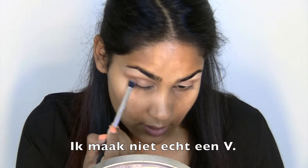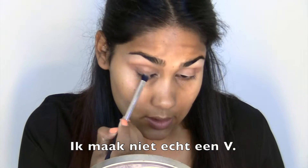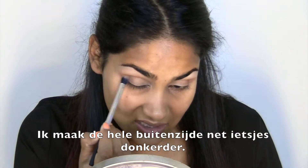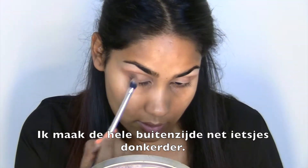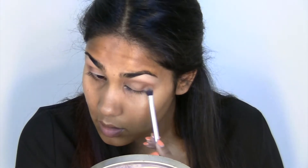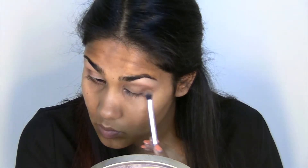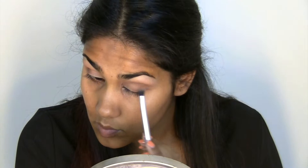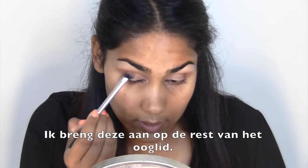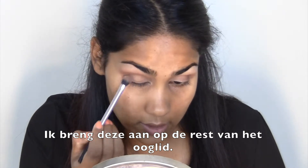I'm not really making a V, I'm just slightly darkening up the whole outer corner. Then I'm using Purely Naked and I'm going to put that over the rest of the lid.